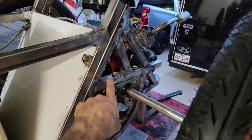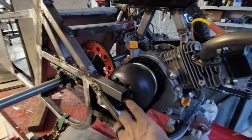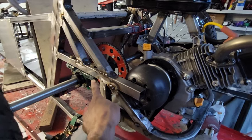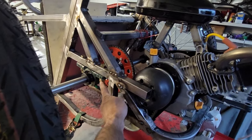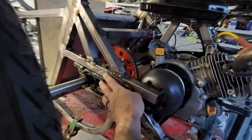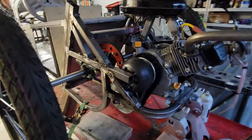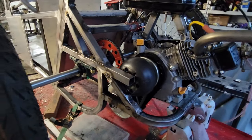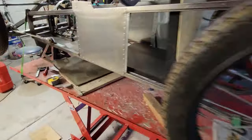Somebody's probably looking at this going, 'what in the hell is that?' I put a piece coming out to locate the axle, and I did this so that I could raise the ride height. In theory, I could unbolt this, put a spacer in between, and that will raise the ride height a little bit — because static, it's like two and a half inches. It's pretty low, but it's so short I'm not really worried about the breakover.